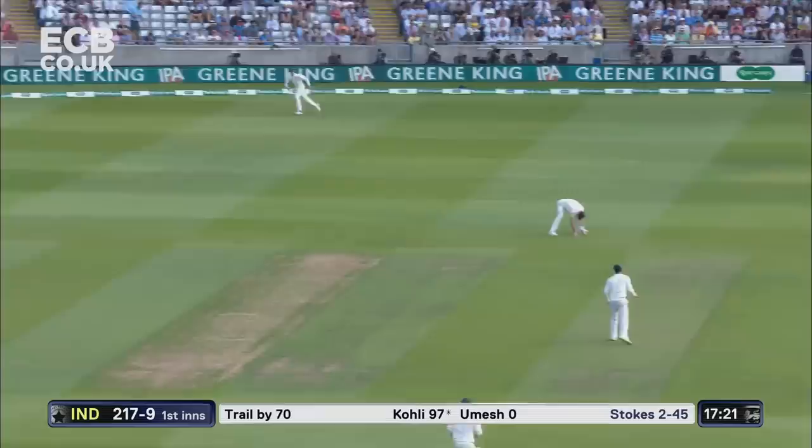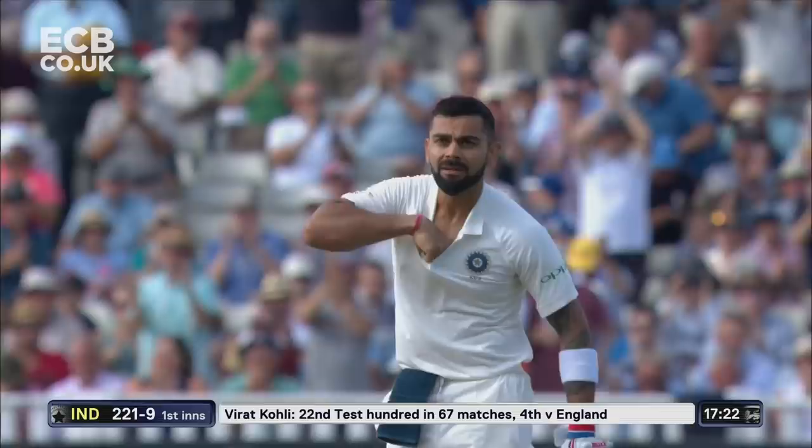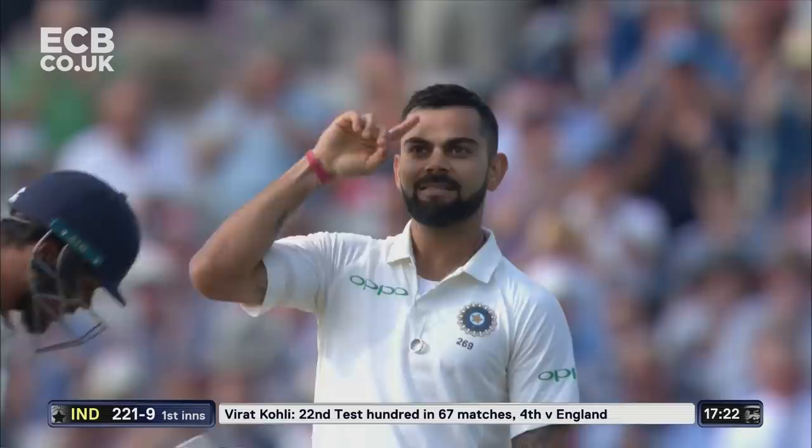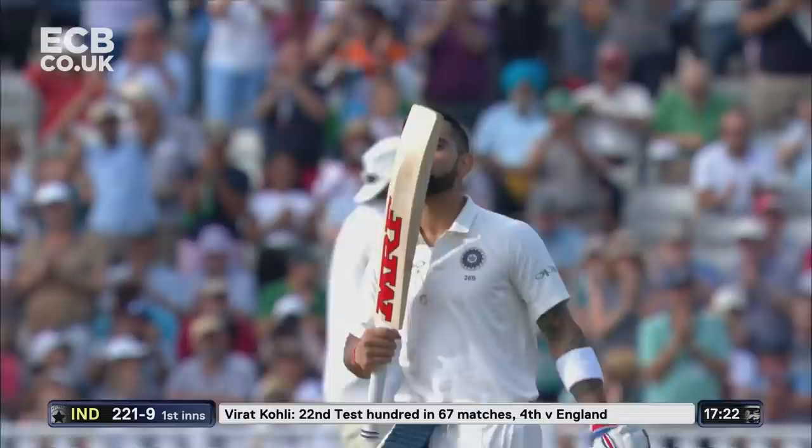Kohli on 97, looking for his 100 — and finds his 100! Wow. Talk about the passion. A second Test match century for the Indian captain. He had a lot of questions he wanted to answer — his first Test hundred in England. Not without its chances, but he's had to battle very, very hard.